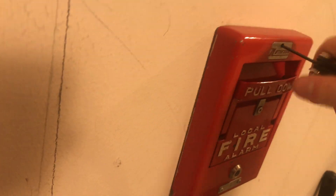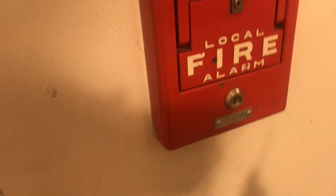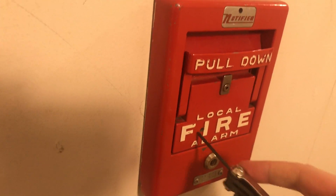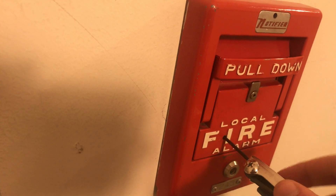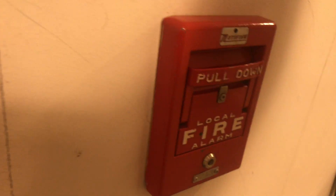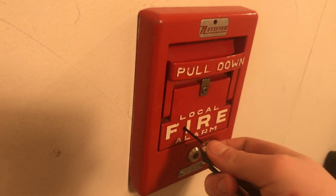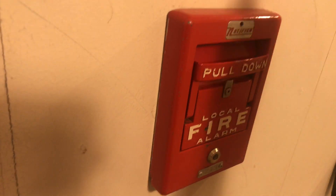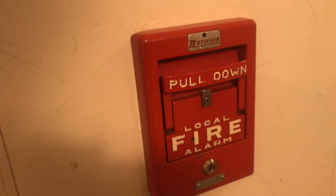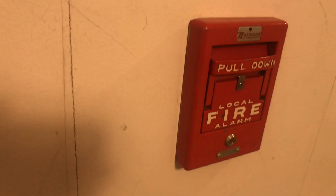On the front: this is the actual pull-down handle. This tab you unscrew if you want to insert a break-glass rod. Right here is the testing and silencer port — if you want to do a ping test, you turn it counterclockwise and it rings the bell. If you turn it clockwise while the station is running, it will not sound the bell, so you can do a silent test. And this is the general alarm switch, which takes a duct detector key.